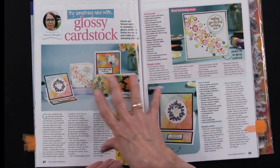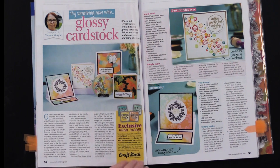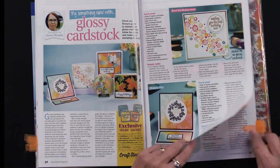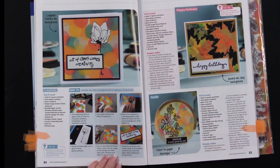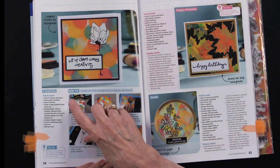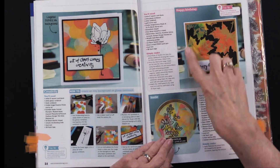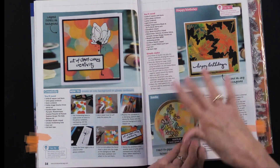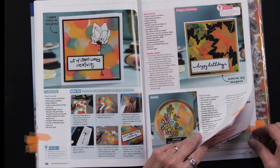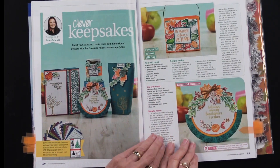This section is about working with glossy cardstock. Many of these techniques you can also get with regular cardstock, but it's really fun to see the combination. Many of them are using the stamps that are included. I thought this was a really fun idea — using a distress ink applicator to get your circles, though you might think of something else. This is just so striking, with all the step-by-steps there. This one is using an alcohol ink background, and of course we carry alcohol ink, so that works nicely.